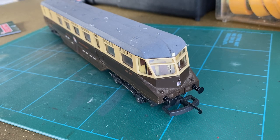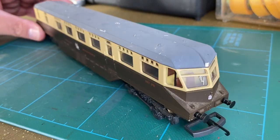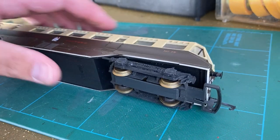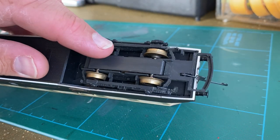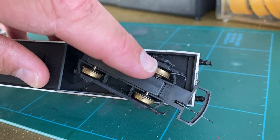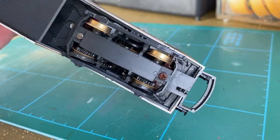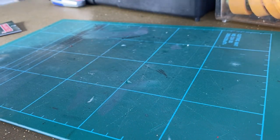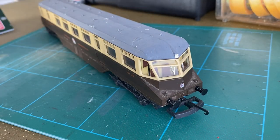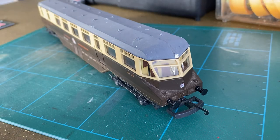In this new video we're going to look at restoring this Lima Great Western rail car. It is not in the best of conditions — it's quite dusty, the roof has been badly repainted and it's scratched. Underneath it's really grubby, the trailing wheels are extremely stiff, that one's almost jammed solid. The drive end is not too dissimilar — it needs new tires, a good spruce up, and somebody has added sprung buffers in the wrong pattern.